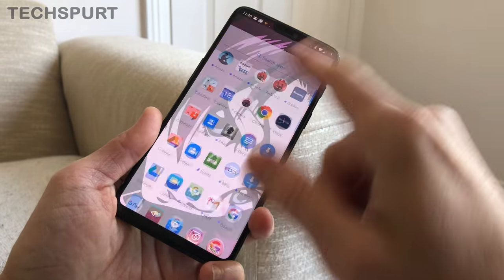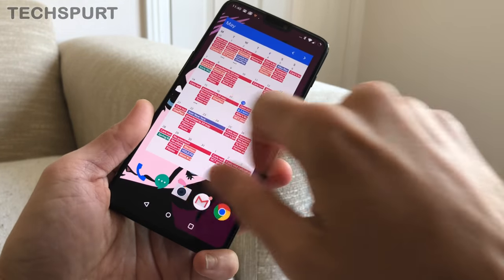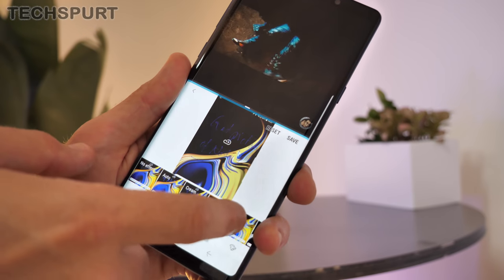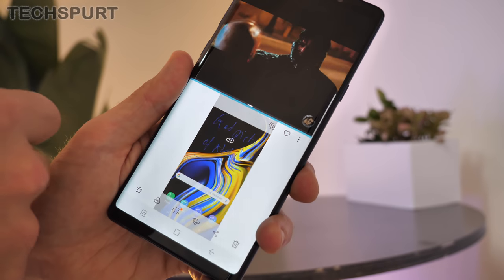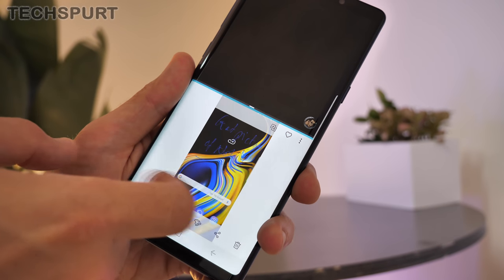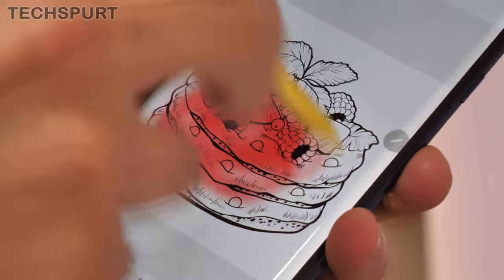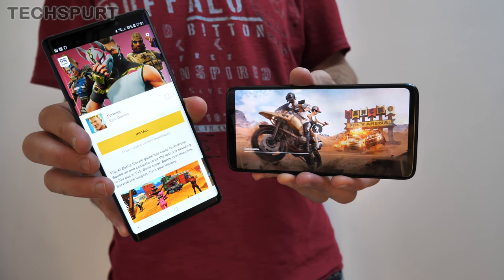Performance is really tight on both phones. You get a Snapdragon 845 packed into the OnePlus 6, and the same chip in the Note 9 if you're in America. Otherwise it's Samsung's own Exynos 9810 chipset in most of the rest of the world, including the UK. Both phones offer either 6 or 8 gigs of RAM, so they're definitely future-proof, especially when you factor in the super-fast connectivity. You'll have no trouble with apps or games for the foreseeable future.